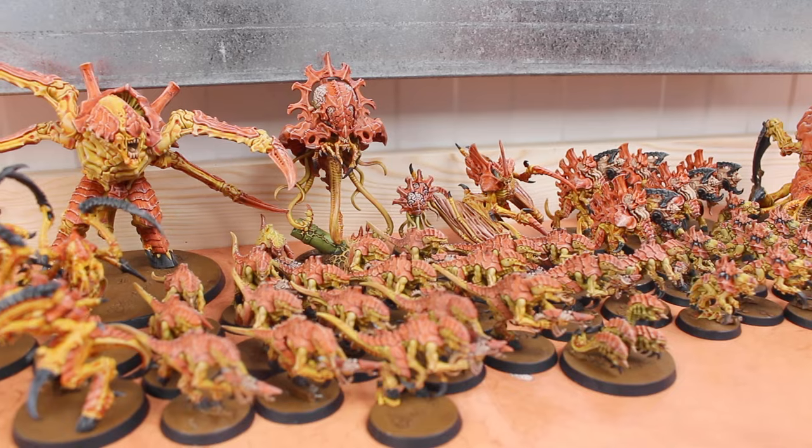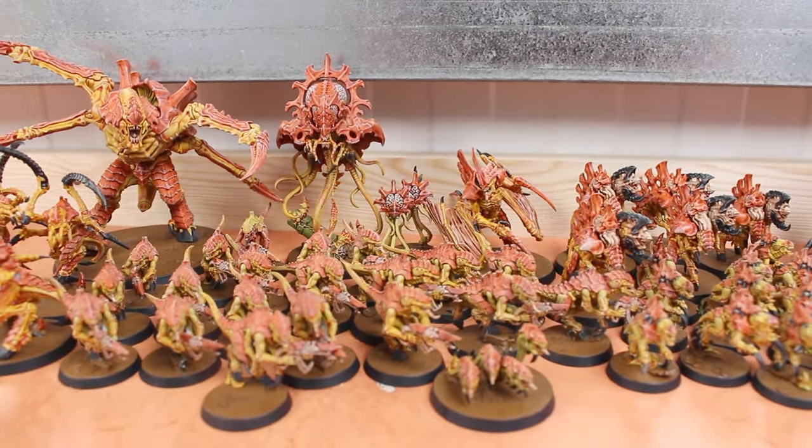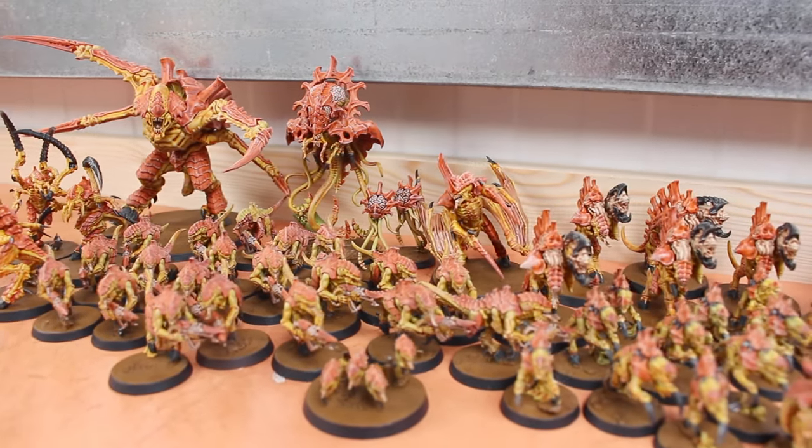It was a quick way to get an army finished for the tabletop. If you guys liked this video and I helped you out a little bit, make sure to let me know in the comment section below, hit the like button, subscribe if you haven't, and thanks for watching.